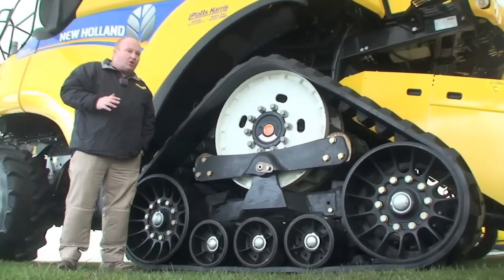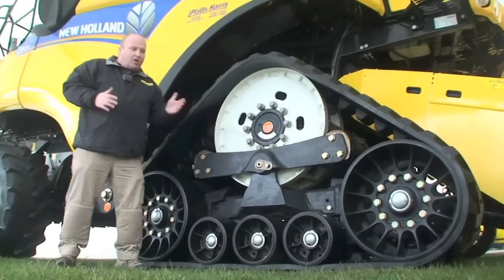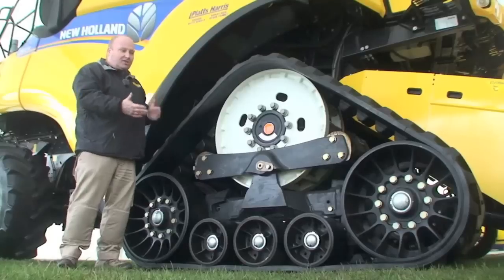This means that we can control the vibration that comes up into the chassis itself. It pivots through the centre, and in boggy conditions the track unit itself will start to pivot up.